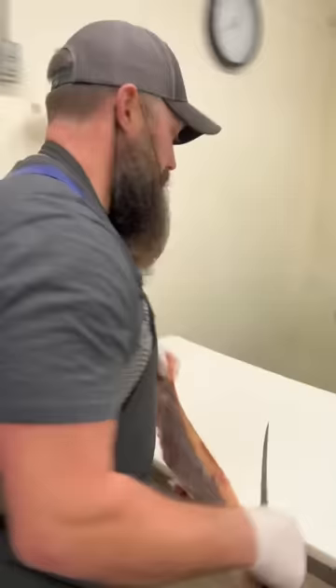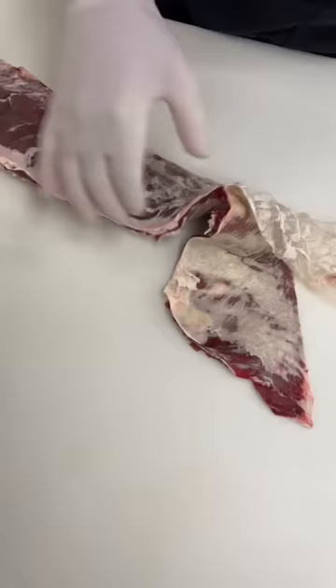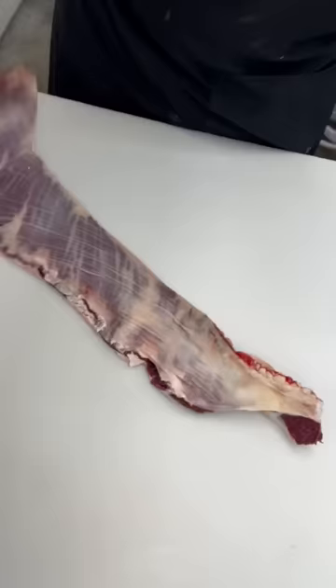So we'll just take it out here on the table, and we're going to peel this membrane off. You just get your fingers underneath of it. You do one side, flip it over, and we do the other side. Roll it up. Beef outside skirt steak.